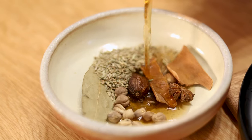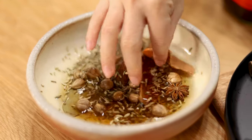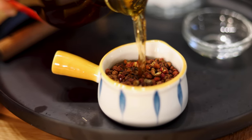Next, we're going to use some Shaoxing wine to soak the spices. Add Shaoxing wine to the spice mix and Sichuan peppercorn, and mix well so everything is covered by the liquid. The purpose of the Shaoxing wine is to release the flavor of the spices and prevent overcooking.